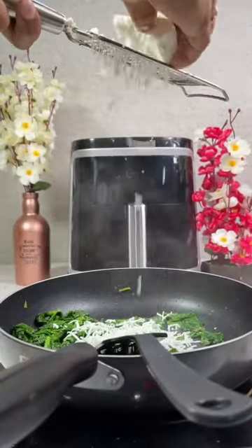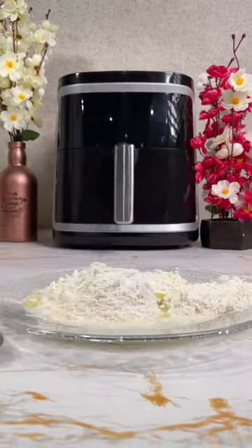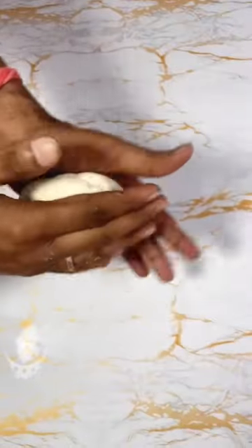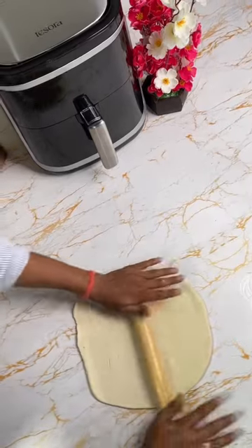Add cheese as required, let it cool down, then grind it. Next, make a dough of maida, salt, oil, and water. Knead it properly for about five to ten minutes, then flatten the dough into a sheet.